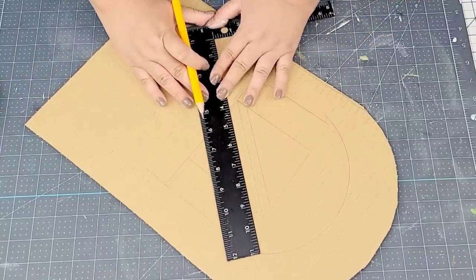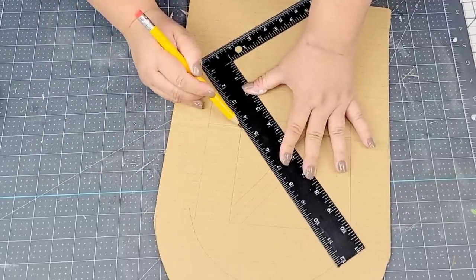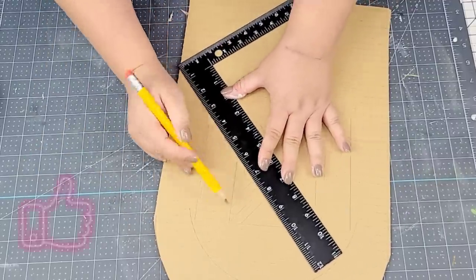I'm using a pencil because you can always erase, and then I'm just going to start cutting once I have the design that I want.